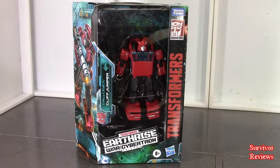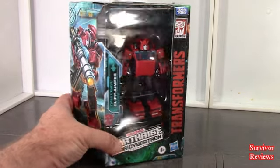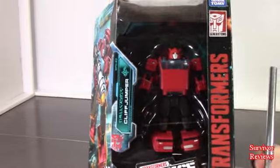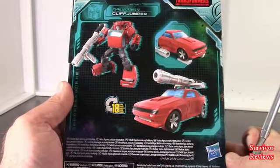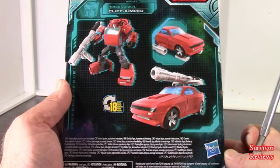Hello there everyone, Tom here again, and today we have the privilege of taking a look at Cliffjumper from the Earthrise trilogy, War for Cybertron trilogy. He is a deluxe class figure. Here is the top of the box, the front of the box, the top of the box, bottom, side, and the back.